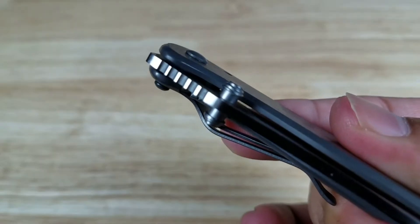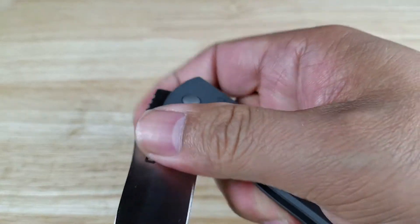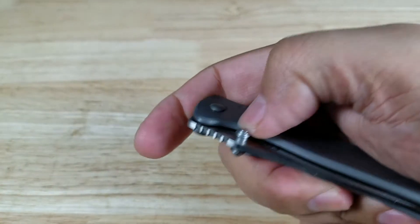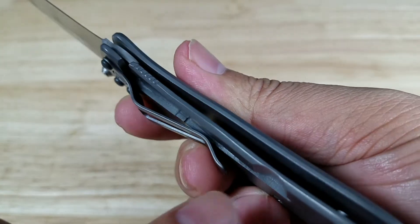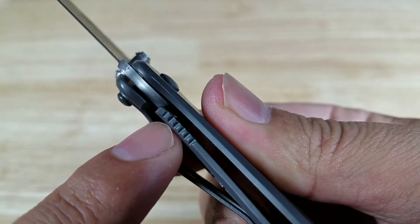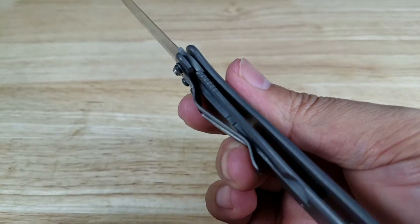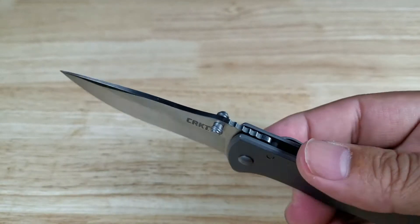The Drifter has thumb studs as a way to open it. Most people will just grab it with a thumb and rotate it. If you want to practice flicking it open, you just get a good grip and flick it open. Flipping it over, this is a frame lock — the frame on this side bends in and locks right underneath the blade. It's a very lightweight knife, so the arm that goes under is going to be very thin. You definitely don't want to be doing any heavy work with this knife.